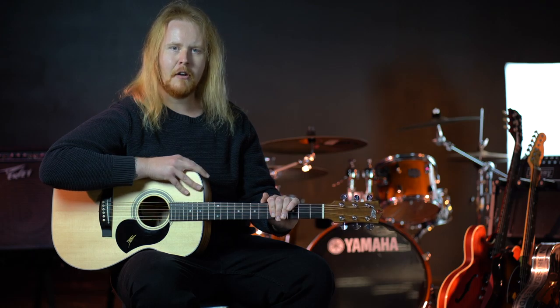Acoustic guitars have steel strings. They're portable, loud, and they're cheaper than buying an electric guitar and an amplifier.